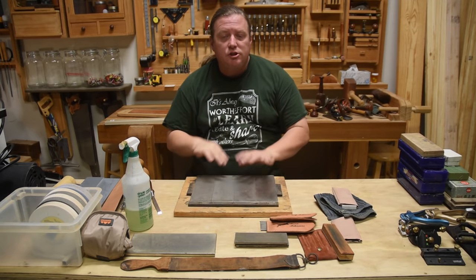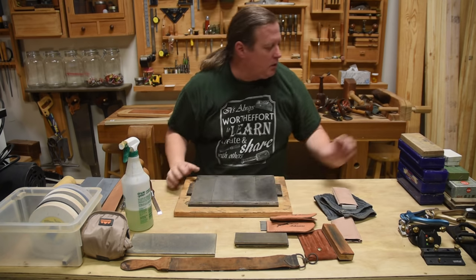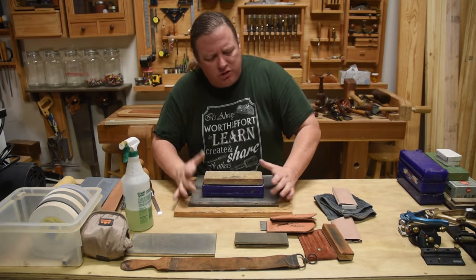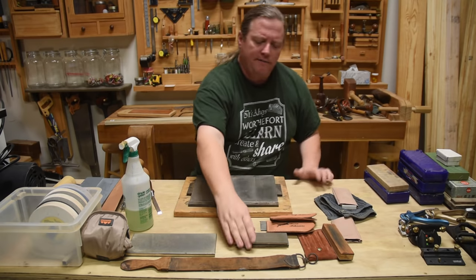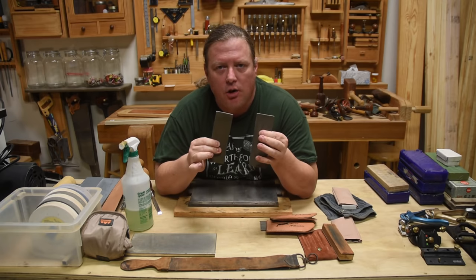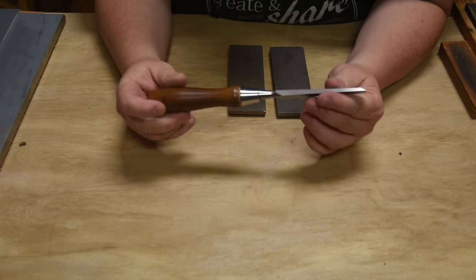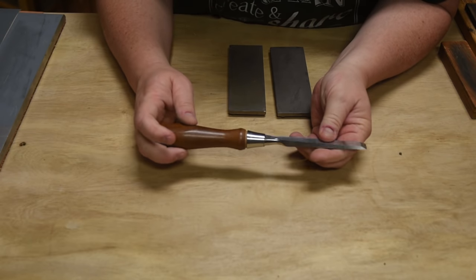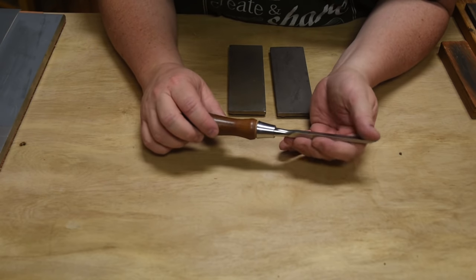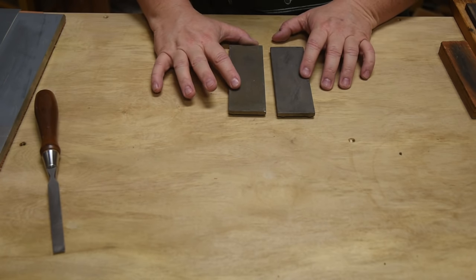If I was just starting out in the craft I would go one of two routes: either buy the combination water stone I've recommended for years, or just buy two small solid diamond stones — not those little paddle things — and then find a method of honing afterwards. In the sharpening realm, honing is where the magic happens for most of us working at a workbench who need to get to the higher end of the sharp scale.